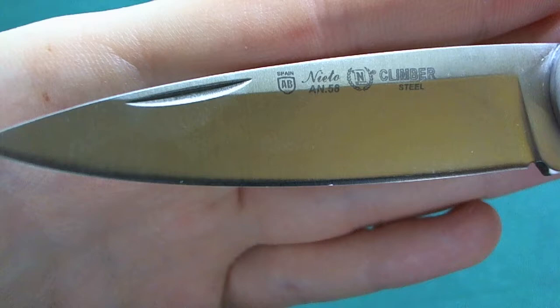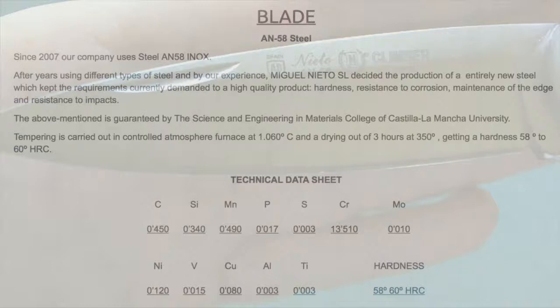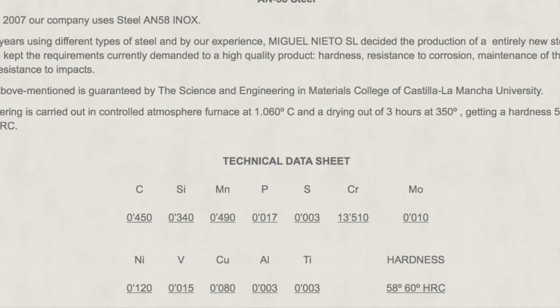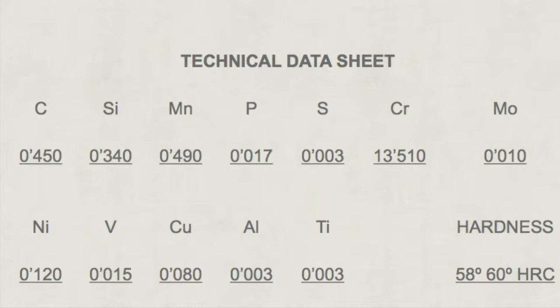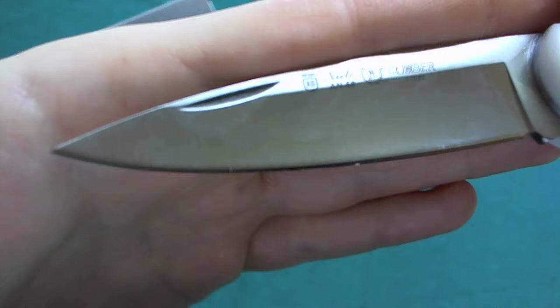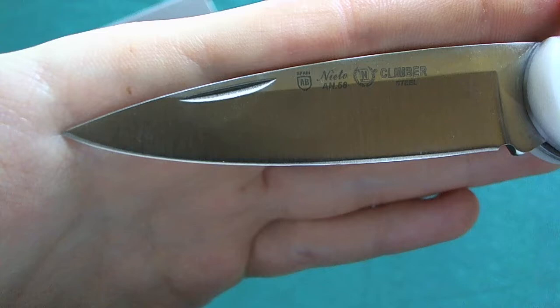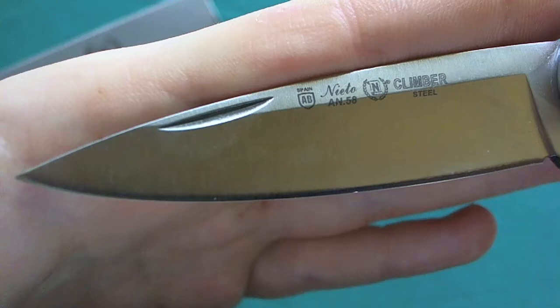The AN58 proprietary steel that Miguel Nieto Knives uses has quite an interesting composition: 0.45% carbon and 13.5% chromium, plus elements that improve overall capabilities like manganese, molybdenum, nickel, and vanadium. The steel is hardened to about 58 to 60 Rockwell. In my experience it really performs way better than you'd expect from the sheer carbon content — it has a very fine grain structure so you can get a really razor-sharp edge on it.